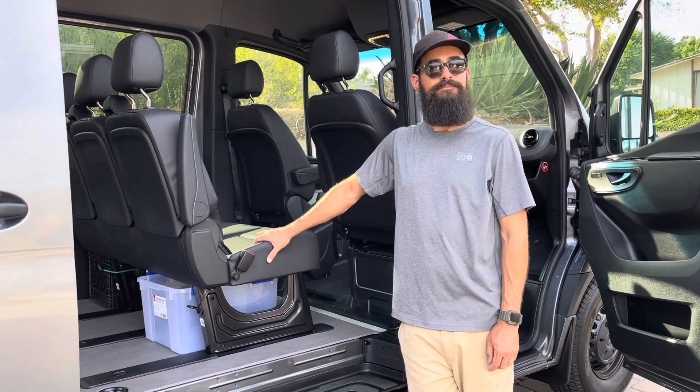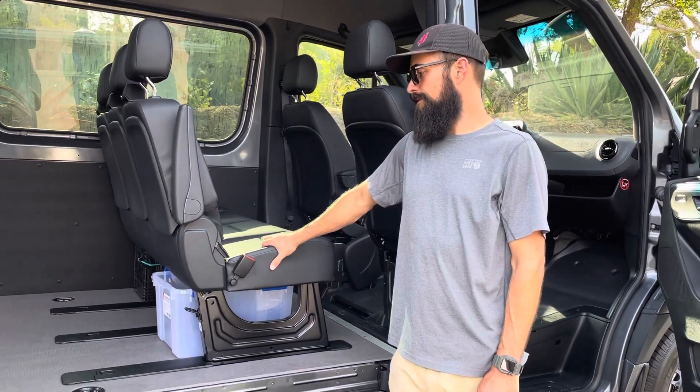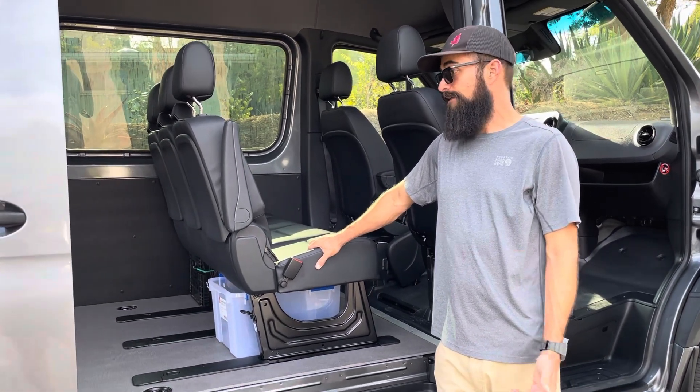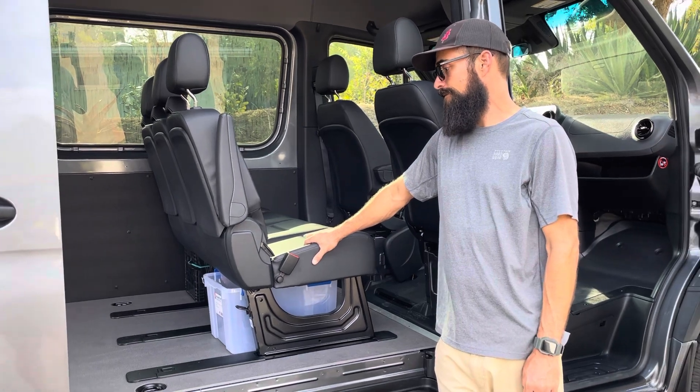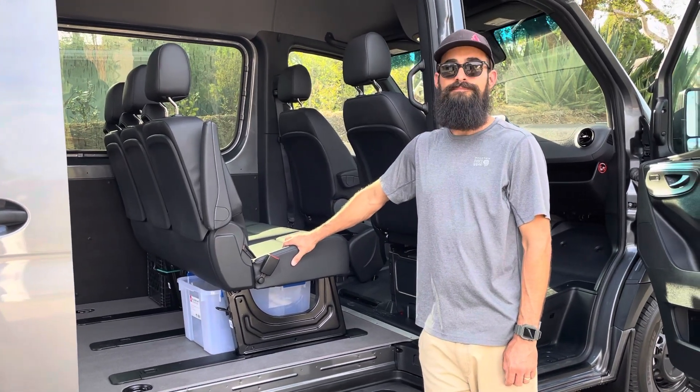So why are we doing carpet instead of just keeping the existing floor? It's just that this wood gouges up pretty easy. Already have a couple little gouges in it in just a week of not even using it, and also it's just slippery — everything slides around.